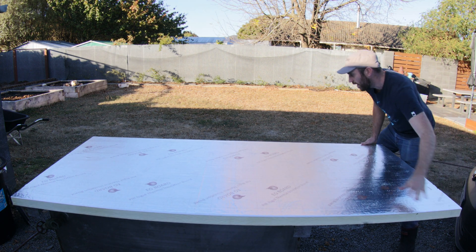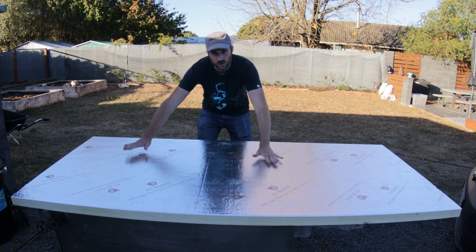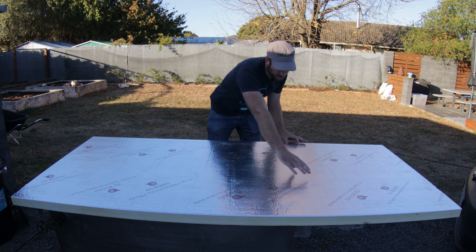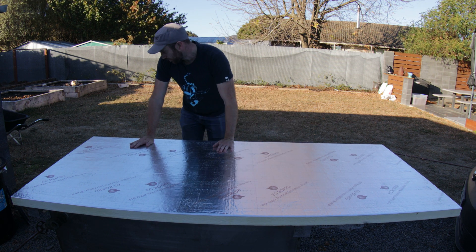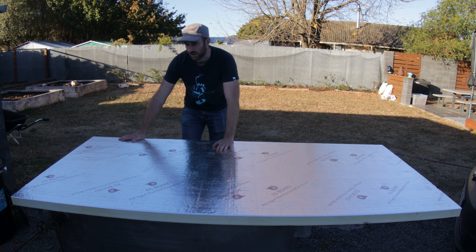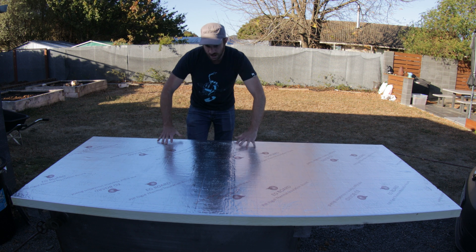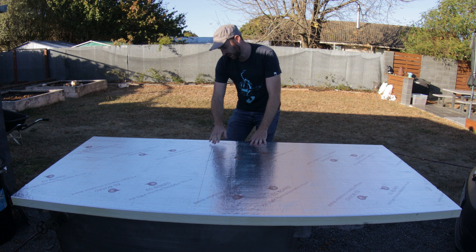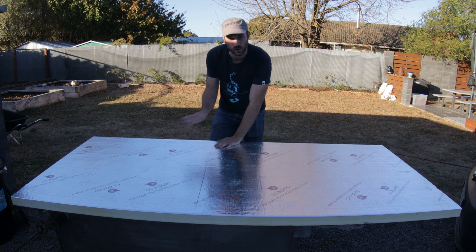I'm just going to cut this to size and all I'm going to do is glue it on, put some aluminium tape around the edges, and then depending on how that holds maybe put a strap or something more permanent around the edges. I'm going to put this on all six sides — that's the bottom, the side, each side — and a cover for the top which will have some plywood.